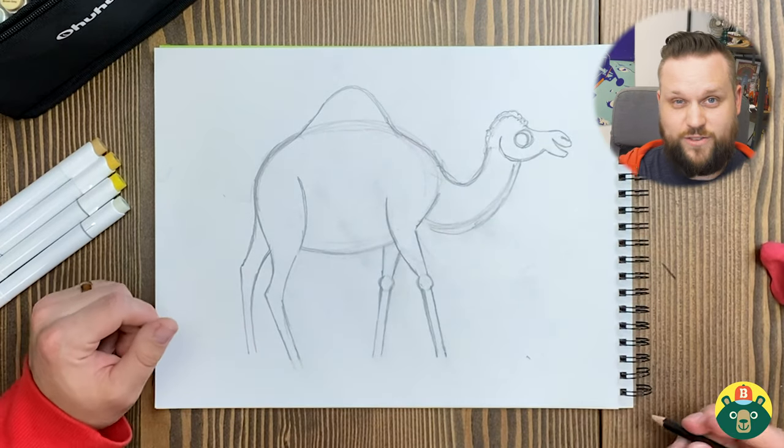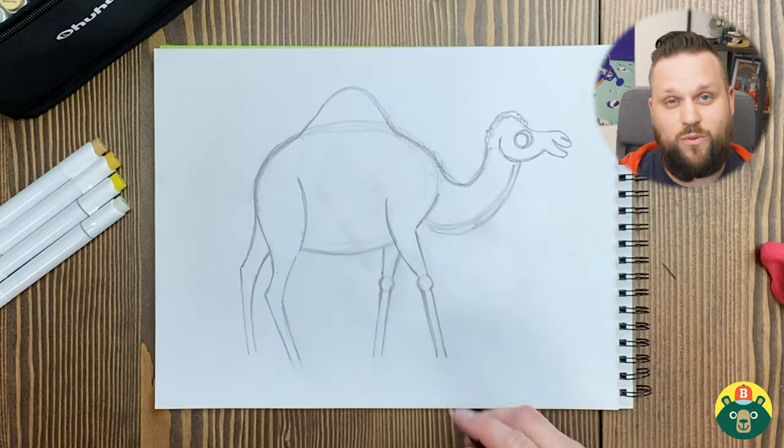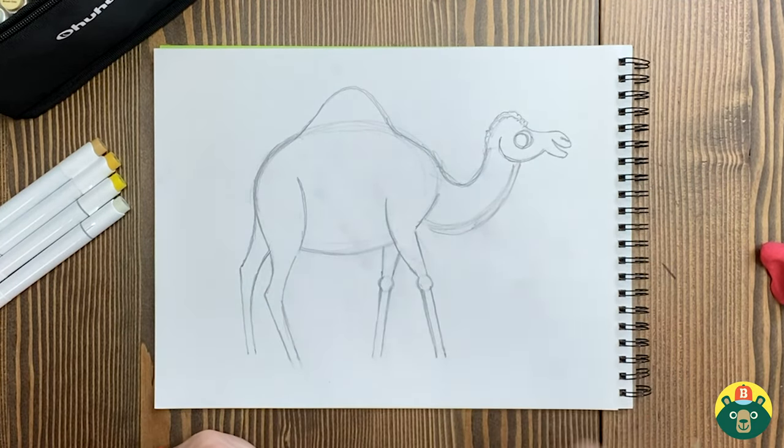Try doing something for even 30 days. I've done lots of 30-day art challenges — that's one month. I had to draw people for one month, one a day, and I got a lot better at drawing people because of that. So practice, practice, practice.